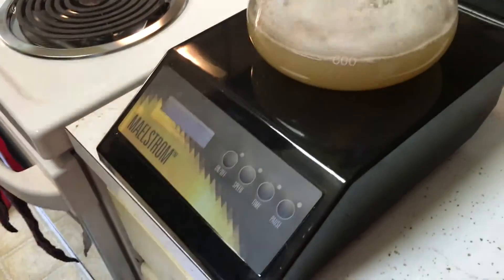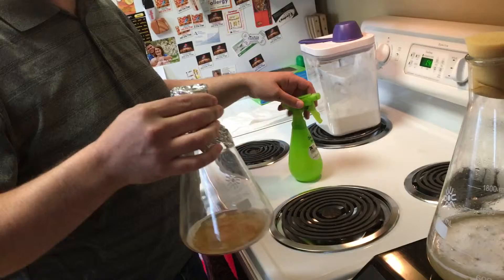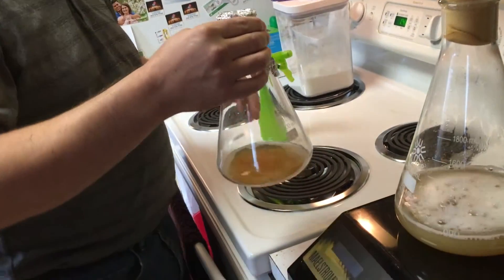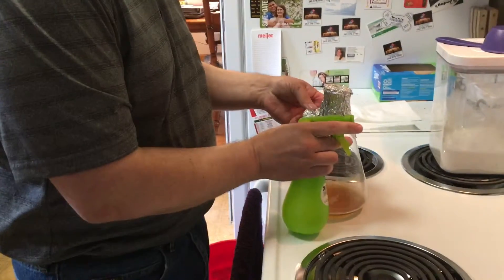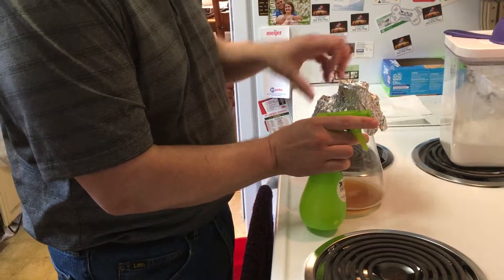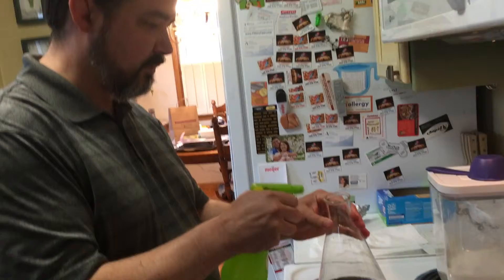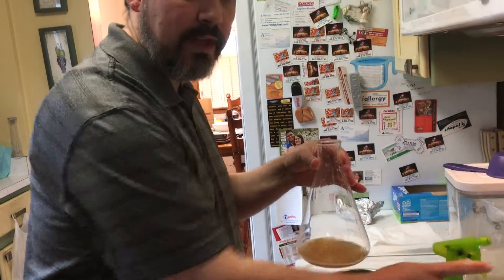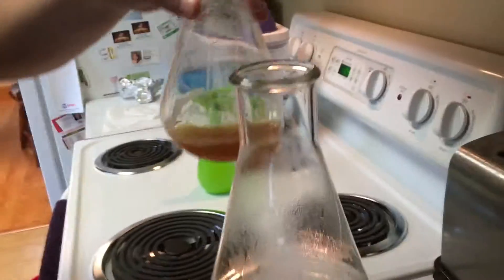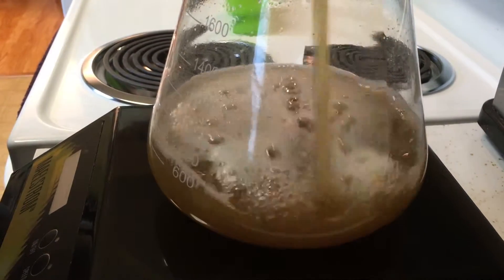I'm going to stick it on the stir plate and take my yeast. Normally if you're doing a yeast pack, you can sanitize the yeast pack and your scissors and everything — keep everything sanitized. I've got a little bottle of Star San here. You can also use a flame on the outside of the pack. I'm just going to spray a little Star San on here, and then we're going to add the yeast right in there.